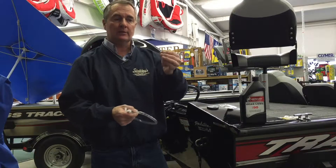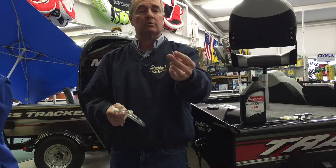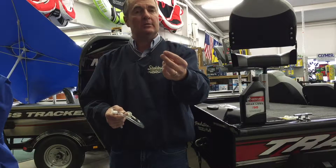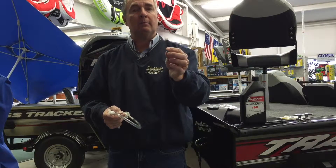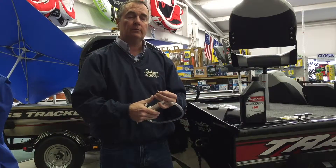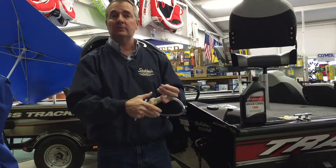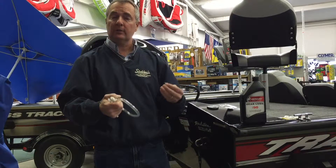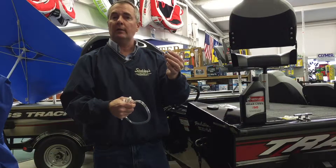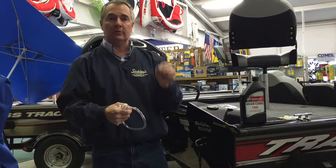The bottom drain screw typically has a magnet on it, and that magnet is there to collect metal particles when you're shifting. It's very normal to get a small amount of metal in your lower unit. If you have a lot of metal in there, it may be reason to call your dealer, because it can indicate that somebody has been shifting their motor slowly rather than abruptly as you should. On a boat, if you shift slowly it grinds before going into gear, and metal particles on that magnet are an indication there's a problem inside.